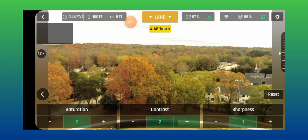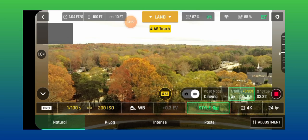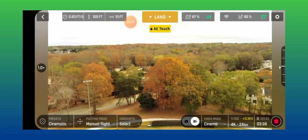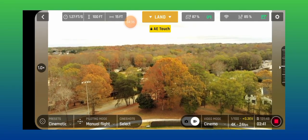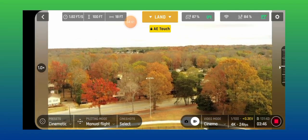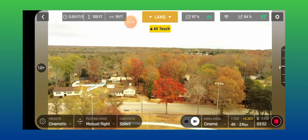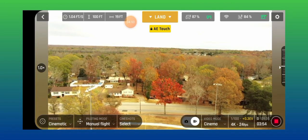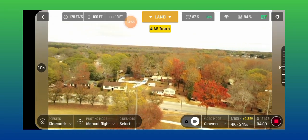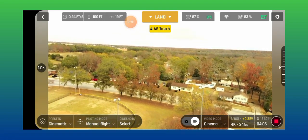Saturation, contrast — let's lift them up. Looks a little bit better, not as much. See the fall colors. My battery is at 87 on my controller and 84 on my drone. Now you can see the rich colors — the red is peaking, and that's with the ND4 filter.